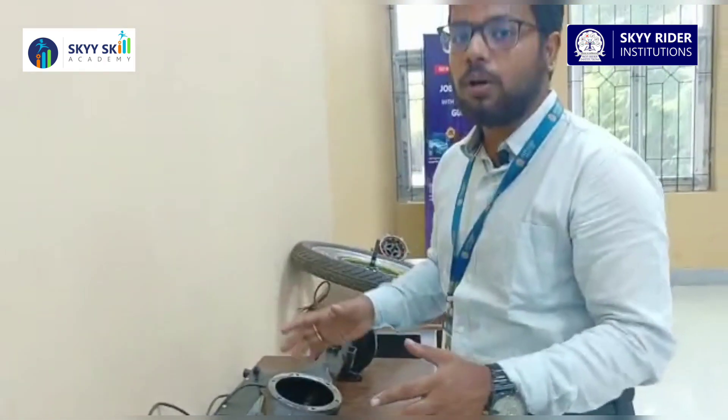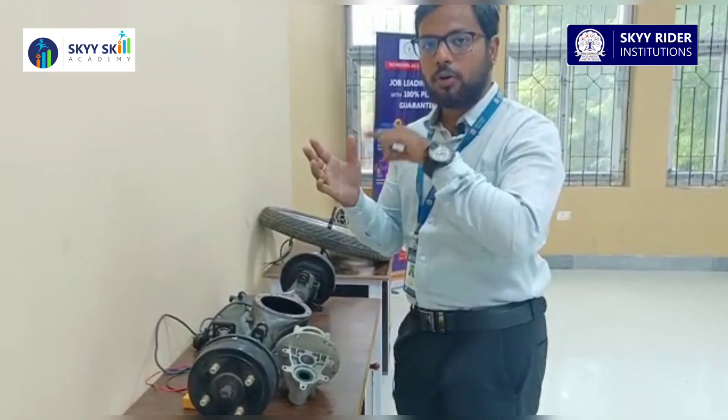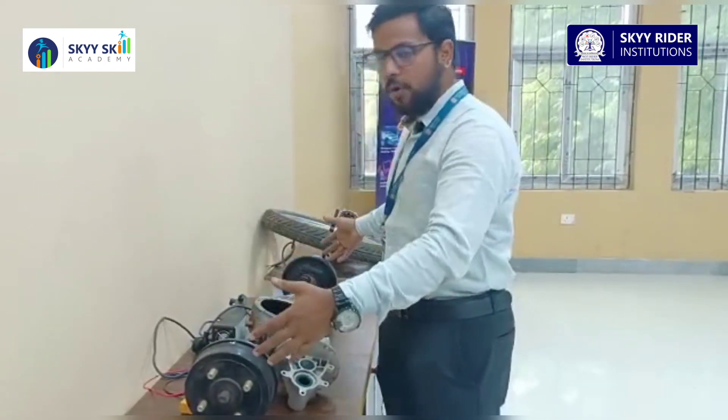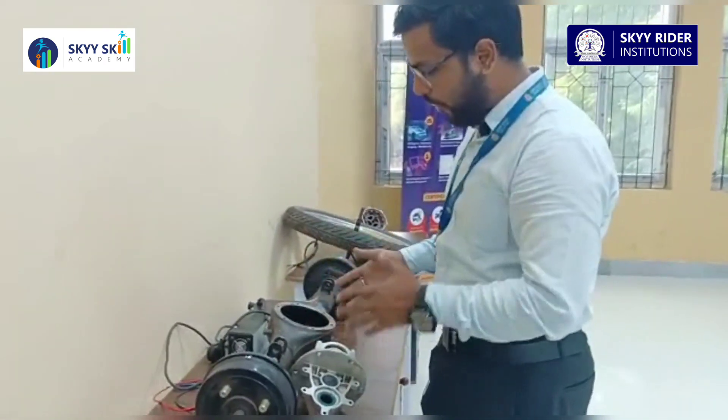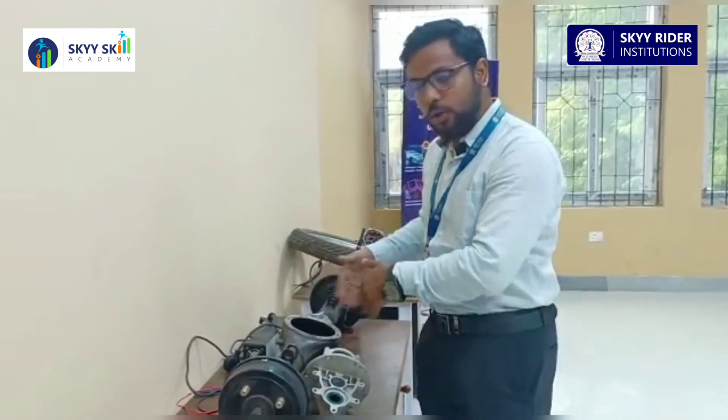This differential works by taking one point of contact — one point of power — and differentiating it into both sides, meaning two wheels. It will provide the motor's power from one point into two wheels.